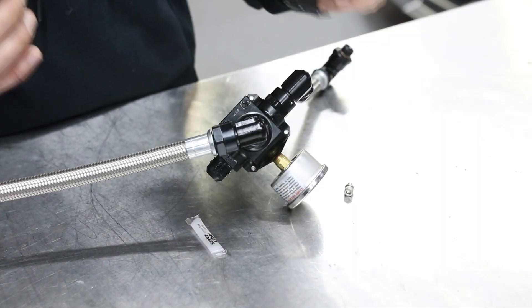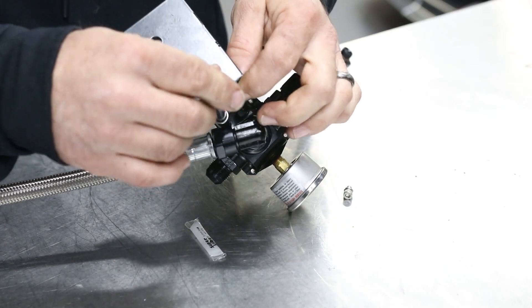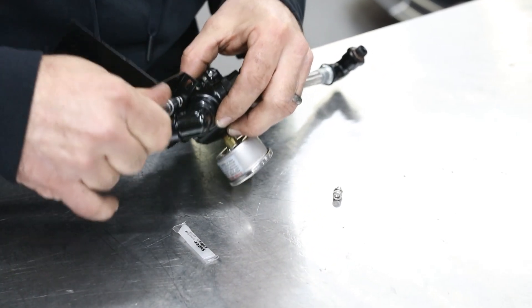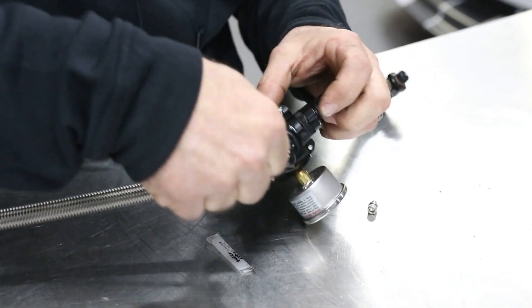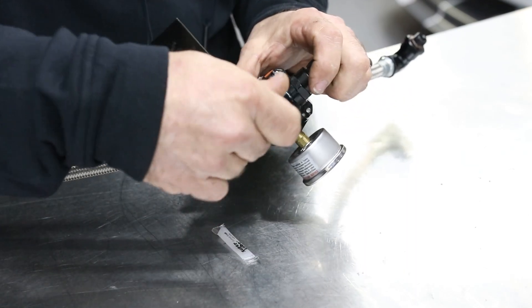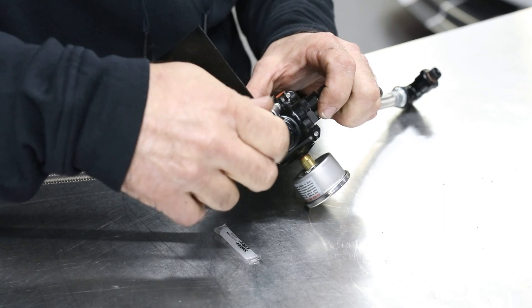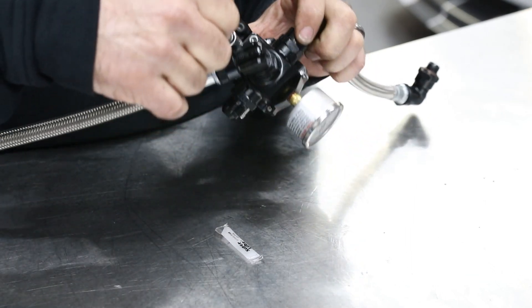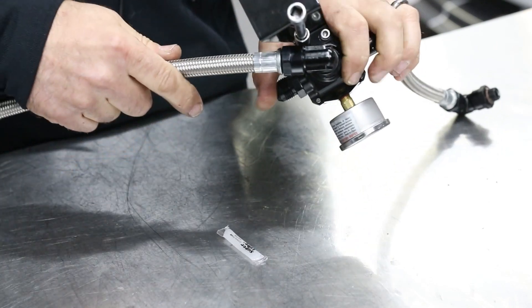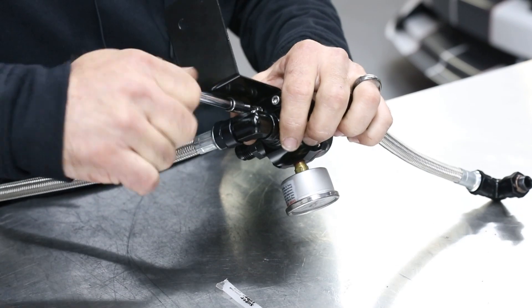Last but not least, we're going to put in the bracket with the hardware. We're going to put it in the square.